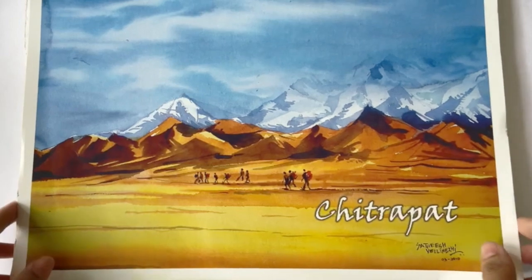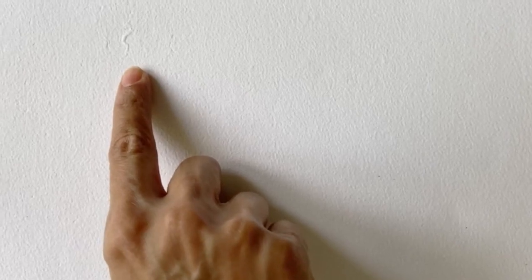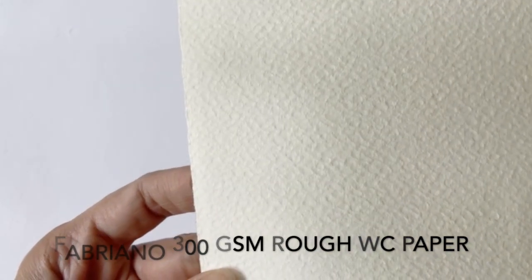Now let's talk about the texture. This is a Chitrapat rough paper — it's made of 100% cotton fiber. You can see that they're highly textured with several bumps, grooves and even irregularities. This is not unusual for handmade papers due to the manner in which they are made. Just a quick comparison with some of the other papers: this is an unbranded student grade handmade paper with a weave and a lot of bumpiness on the surface. And this is the Fabriano machine-made rough paper, which is highly textured yet there is consistency across. The texture of the Chitrapat rough paper is actually closer to the Fabriano rough paper in terms of the manner in which the fibers are arranged, but in the Chitrapat paper they seem to be more compressed.